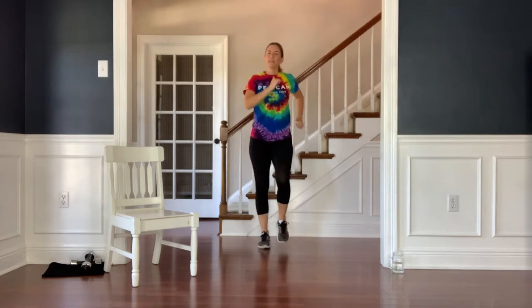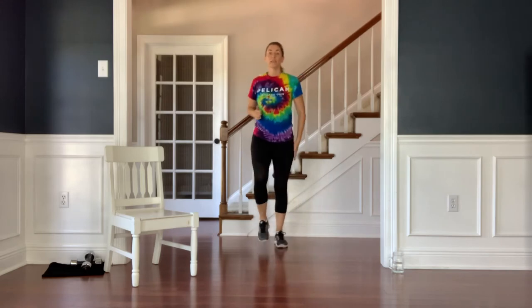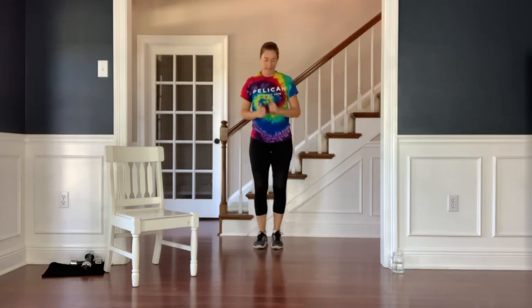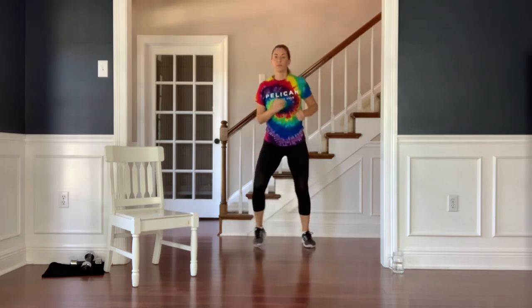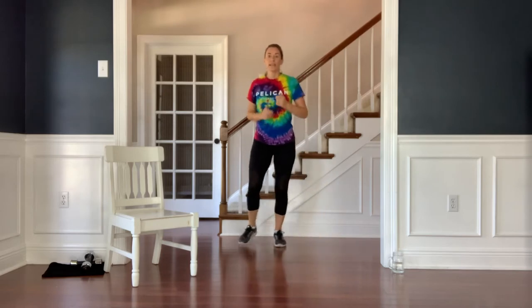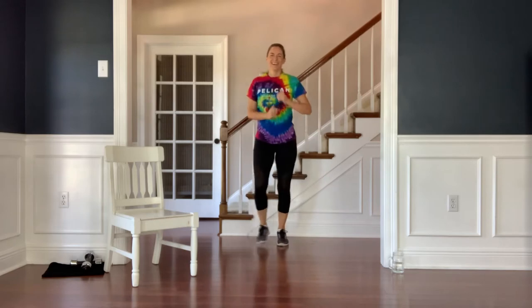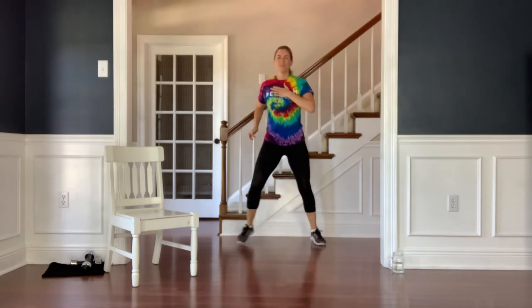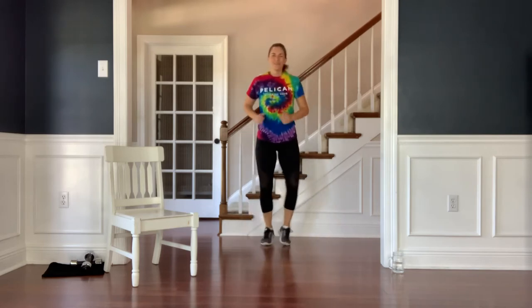We've got a little bit of quick feet action next. We're going to start leading with your right leg — out, out, in, in. Can you take it a little quicker? Right leg steps out, out, in, in. Good work. Keep the chest lifted, keep the shoulders relaxed. Quick feet, quick feet.